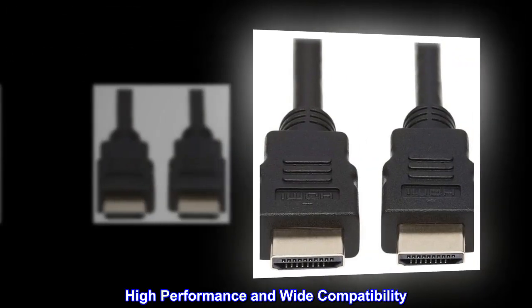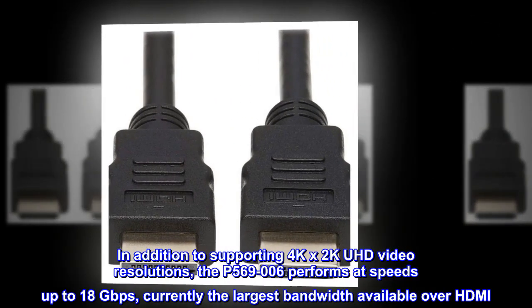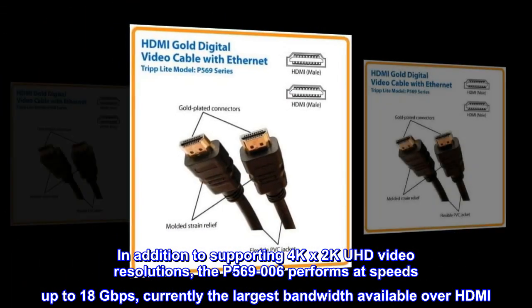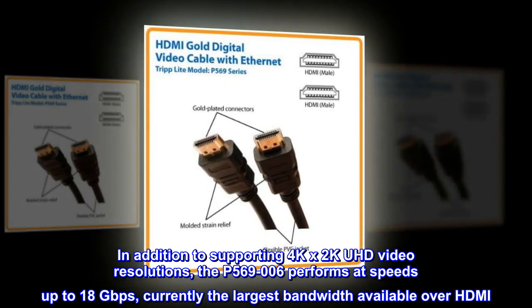High-performance and wide compatibility: In addition to supporting 4K x 2K UHD video resolutions, the P500-6900-6 performs at speeds up to 18 gigabits per second, currently the largest bandwidth available over HDMI.